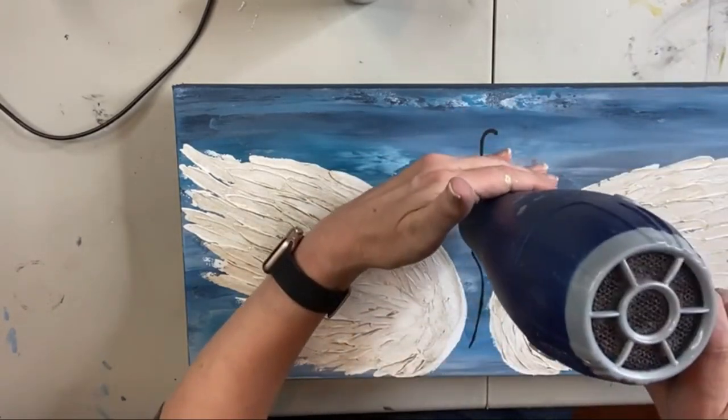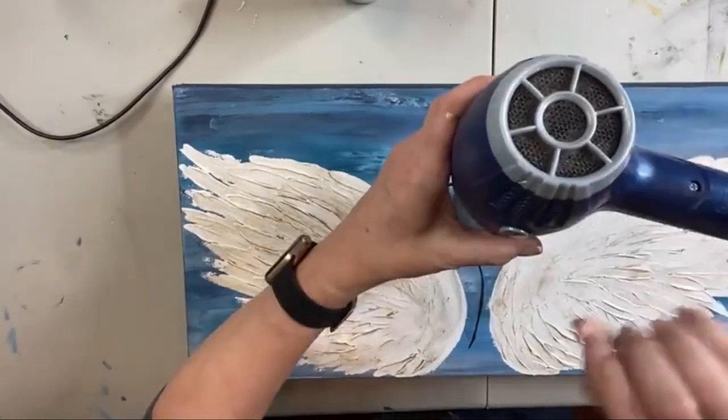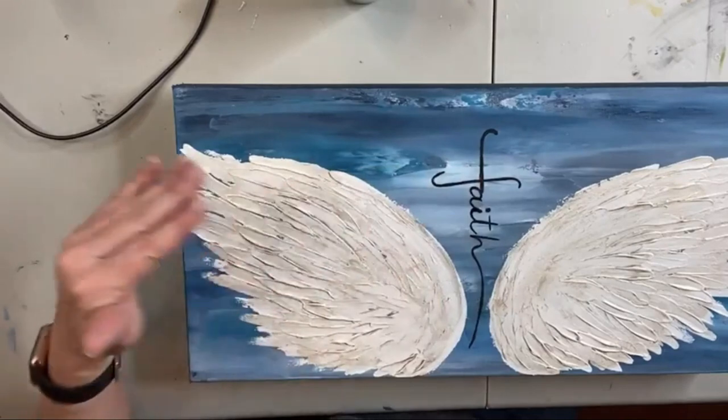I'm about to turn on the blow dryer just for 10 or 15 seconds — if you have your computer turned up really loud you might want to turn it down. I just want to make sure it's good and dry before we add resin.